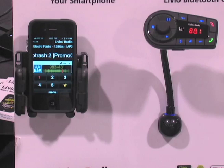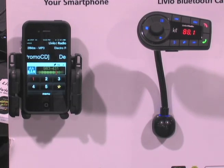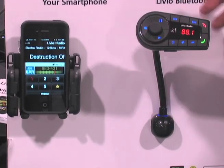So what that means is when you turn your car on, while your phone's in your pocket or in your purse, the radio app will start playing just as if it was an AM, FM, or satellite radio station. Now once it's on, you can put your phone away — you don't need it anymore. All the controls that you need are accessed on the kit.